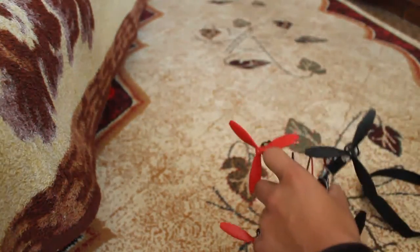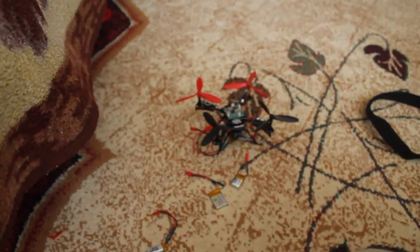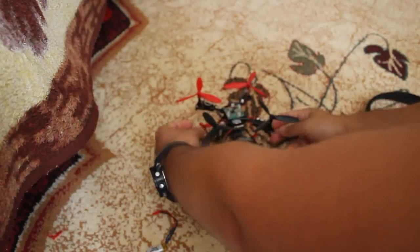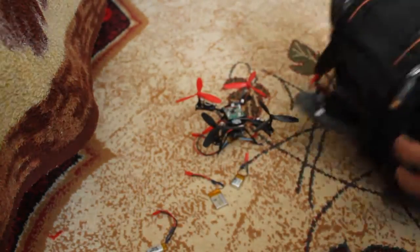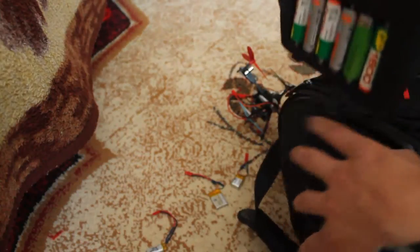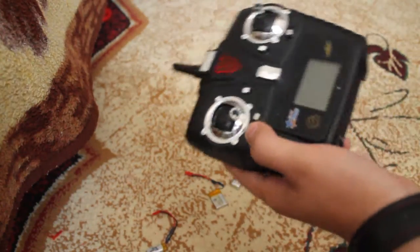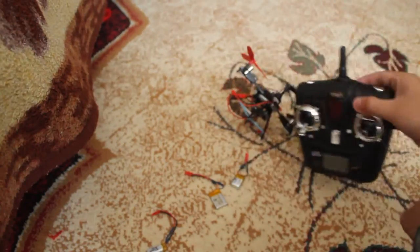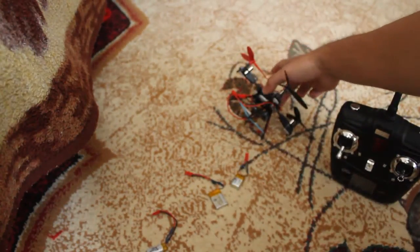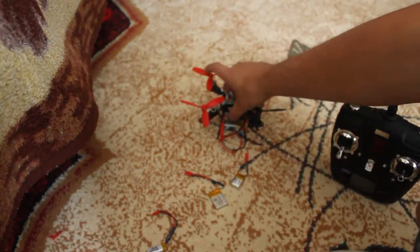I forgot the name anyway. I'm connecting the battery. By the way, in the back I carry the transmitter — the original transmitter of the FY999 — because I use the FY999 board now.